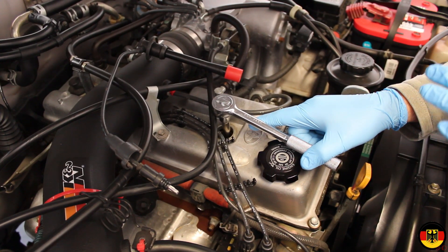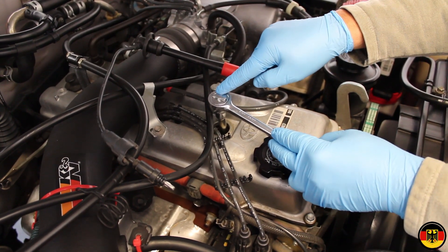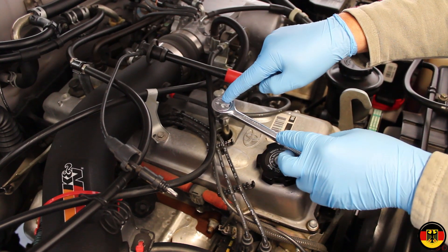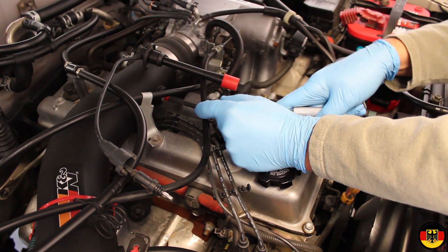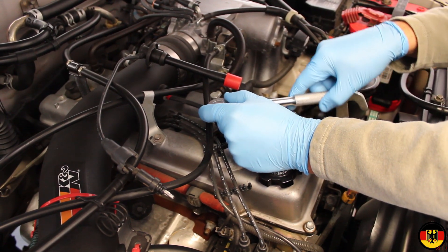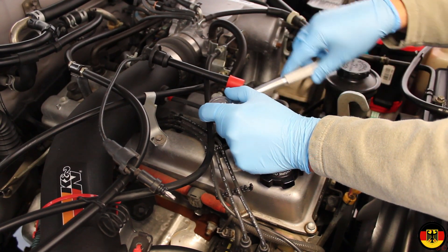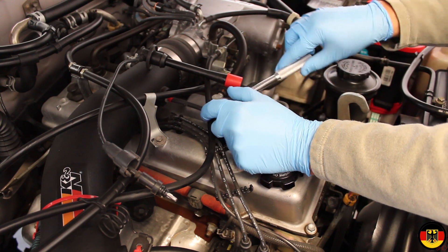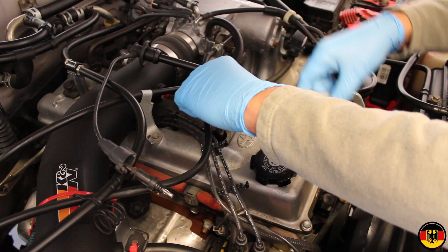I'm ready to remove the first spark plug. I have an extension with the 5/8 inch spark plug socket seated on the spark plug, and I'm simply going to break it loose. It comes loose quite easily, although it does make a little squeaking noise, but it should come out nice and smooth. I also wanted to mention you should wear safety glasses while you're working, just so you don't get something in your eyes and cause eye damage.